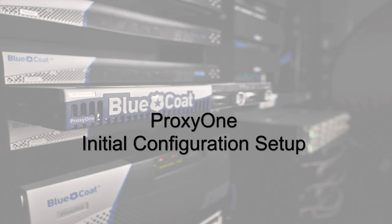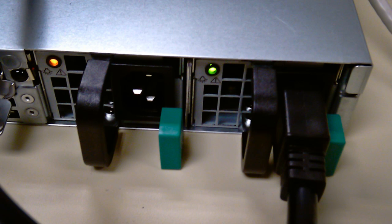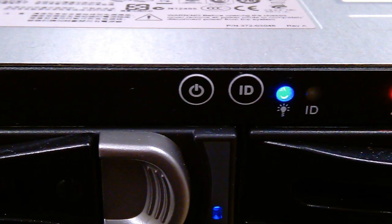In this video we're going to talk about how to get your Proxy One up and on the network in just a few steps. The first thing to do is to obviously power on the Proxy One — plug in both power supplies and then press the power button on the front. The first boot up may take quite a while, but subsequent reboots aren't that slow.